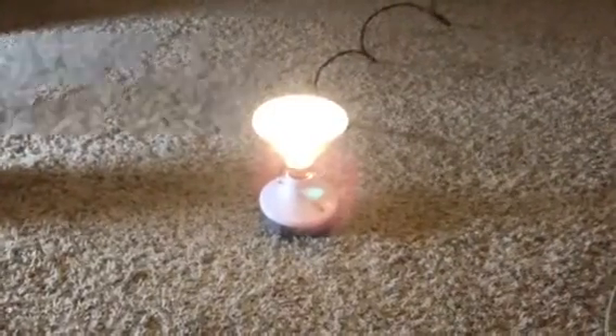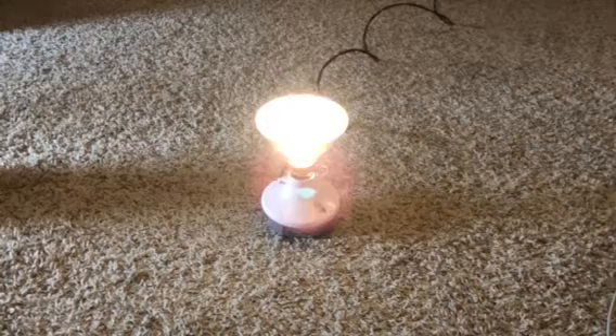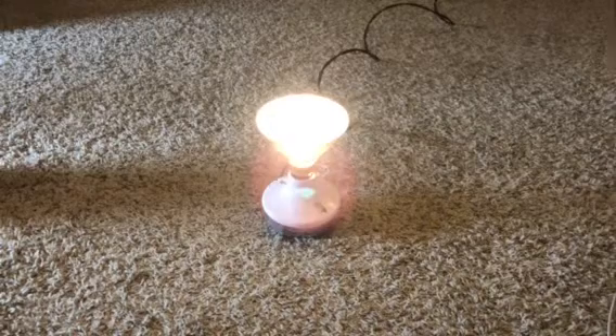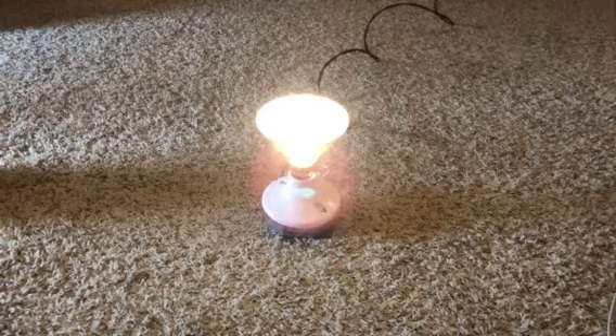Pretty interesting bulb. I really like the hexagon shape. Really cool bulb. The other ones are a lot brighter, as you can tell, but this one is dimmer since it's a 45-watt halogen. Anyways, thanks for watching and have a great day.